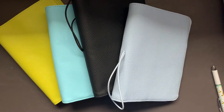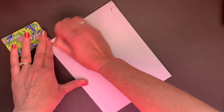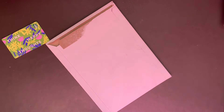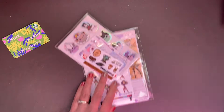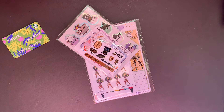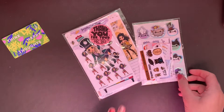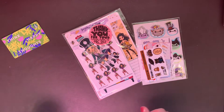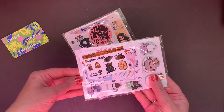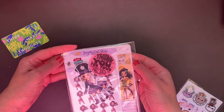This package today came from Sugary Gal Shop. My friend Billy has a code — Billy 15, I'm pretty sure — to get 15% off your order. Sugary Gal Shop was recently in the Planner Boss Collective sale, and that's where this order comes from. It looks like I have a little bag of freebies from the sale and then my order.